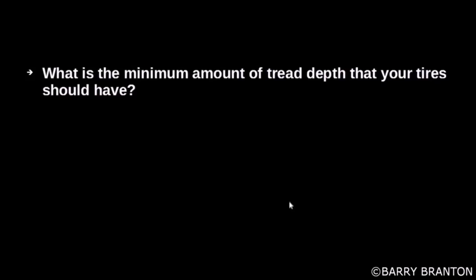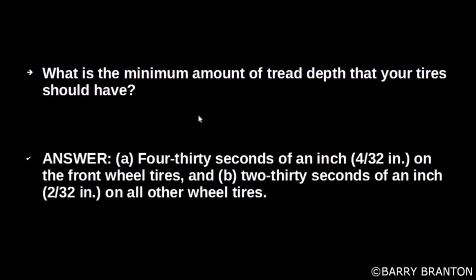What is the minimum amount of tread depth that your tires should have? 4/32nds of an inch on the front wheel tires, and 2/32nds of an inch on all other wheel tires.